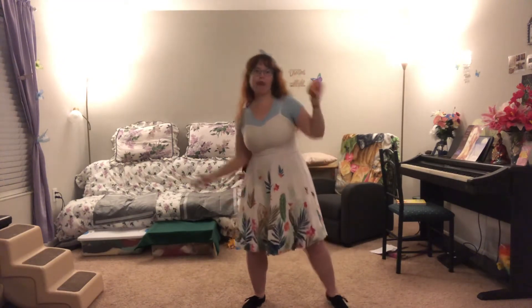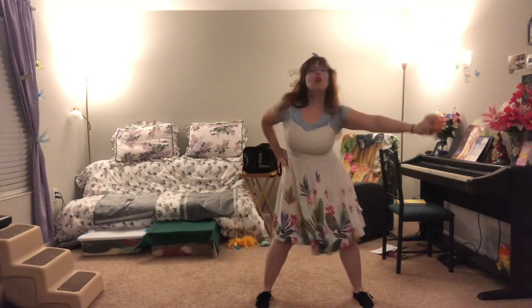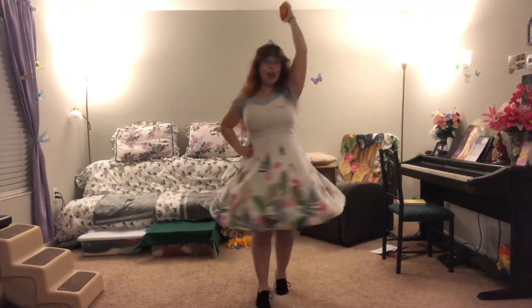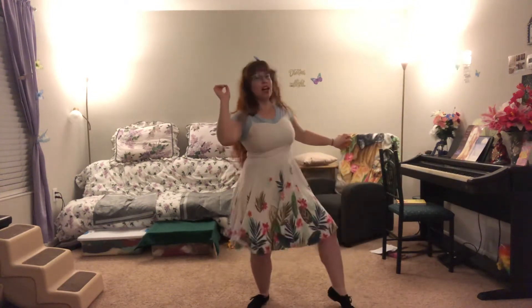Moving on to the next phrase: 'with us evil lives on.' You sway to the side with your apple. Then you have two jumps — pump it up with that apple — 'evil is on the right side of wrong.' Then bring it around and polish that apple. So you have: 'with us evil lives on, the right side of wrong, there's so many ways to be wicked.'